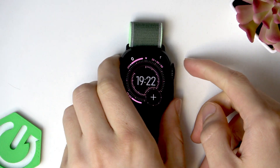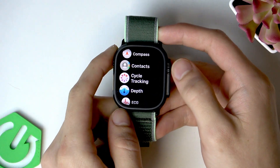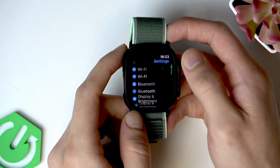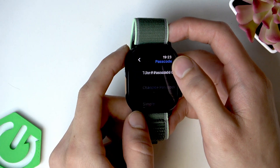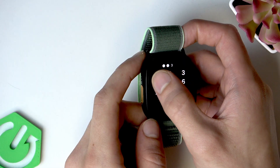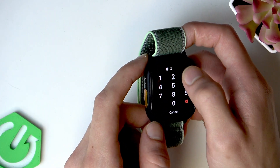First of all you have to press the digital crown on the right edge of your watch, and then once the apps list opens scroll down to the settings application and open it. Then scroll down until you find the passcode settings, and to turn it on tap 'Turn Passcode On', then provide the new passcode for your device. Click 'Use It Anyway' if it says that it's too simple.